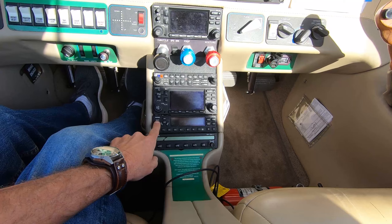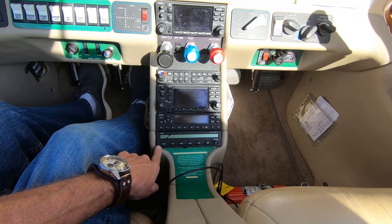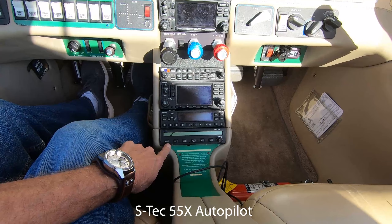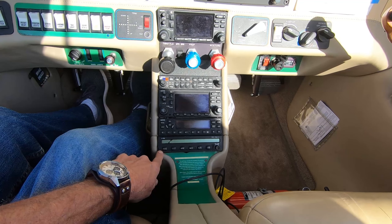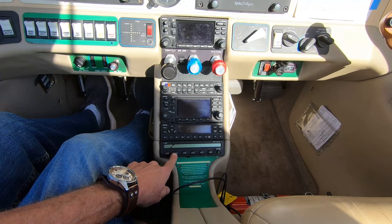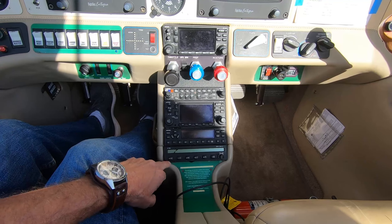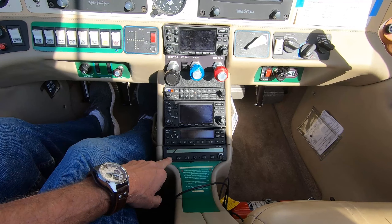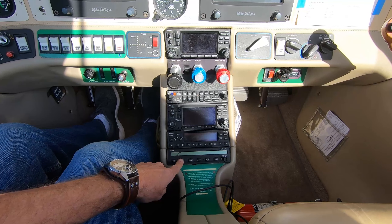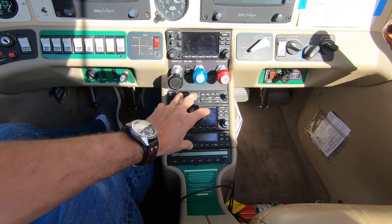At the very bottom is the S-TEC 55X autopilot system. The most frequently used configurations are heading mode and nav mode. In heading mode you're flying a course set through the PFD. In nav mode you're using the GPS to fly the course set by the GPS system.